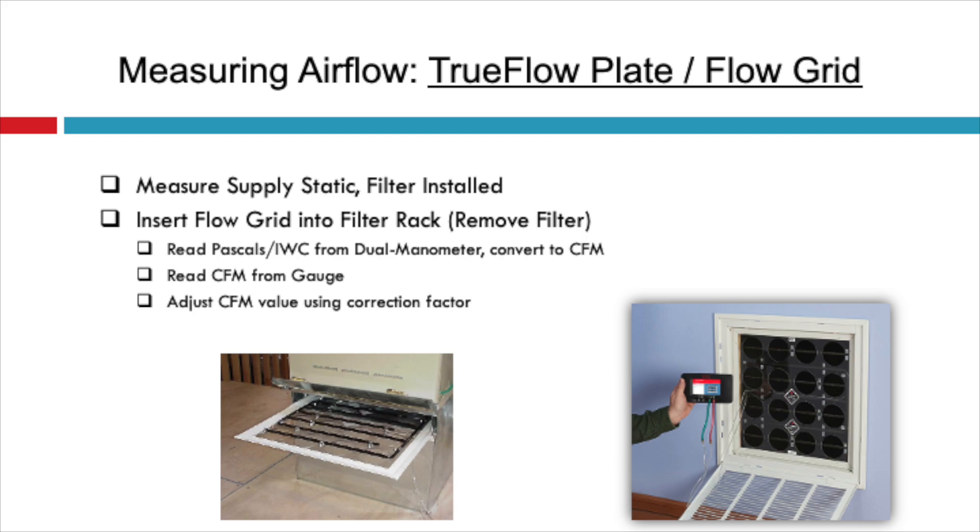The second method is using a device called a true flow plate. This plate measures a cross section of the airflow for you and shows the resulting pressure on a dual input manometer. They provide a chart with the plate that will give you the resulting CFM. If you're within 10% of your desired airflow with your existing or replacement system and your static pressure is close to your design, then the trunk ducts are sized correctly.